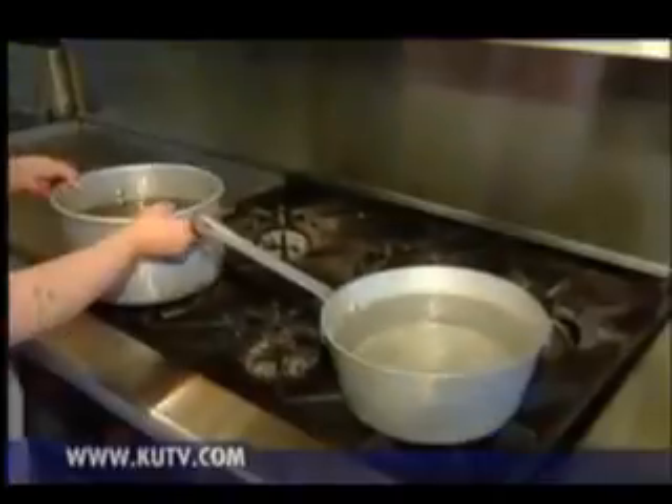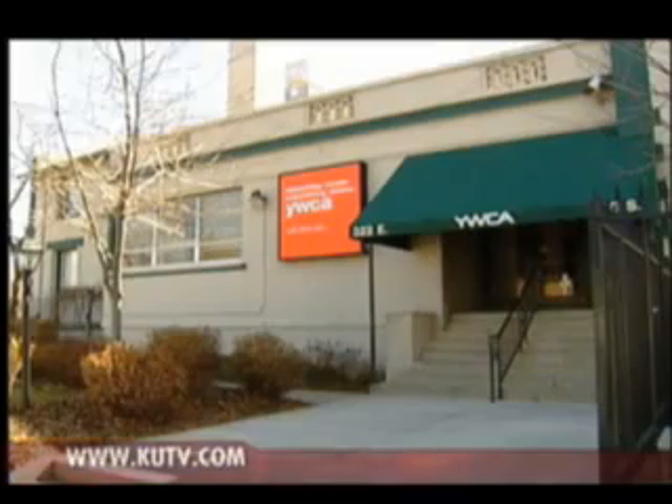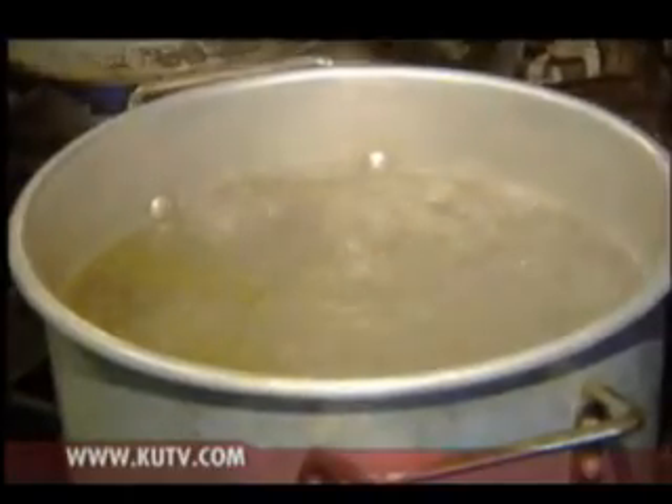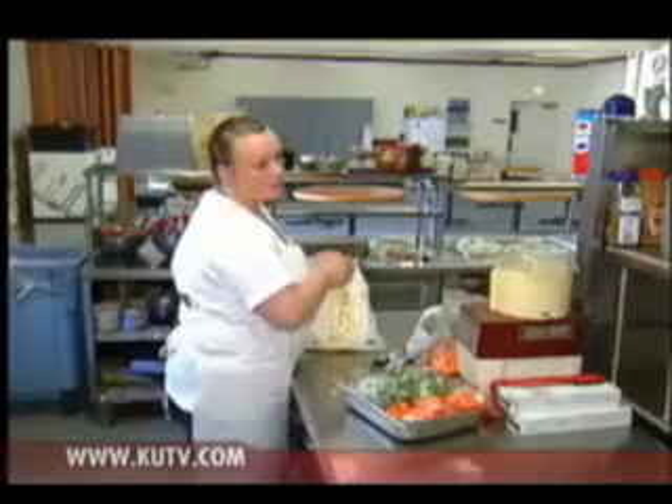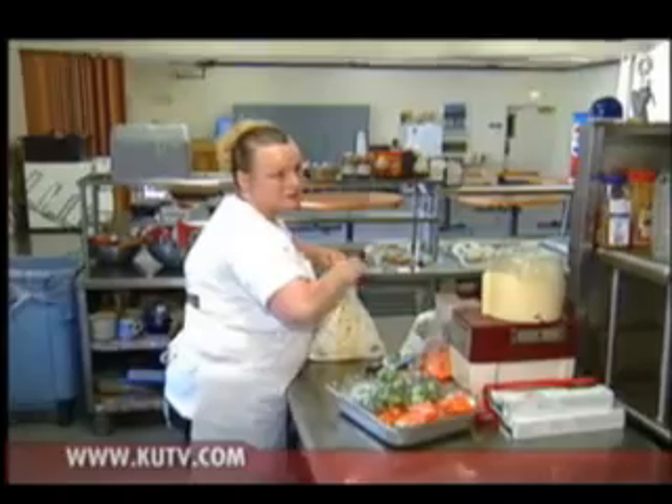If there's a chance for a pot to boil over, this is the place. It is the kitchen of the Salt Lake YWCA, and they've got pots boiling all the time. They are celebrating their 100th birthday, and with their domestic violence shelter for women and children, they now serve some 60,000 meals every day.